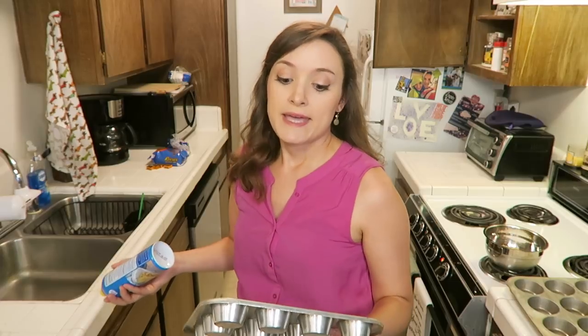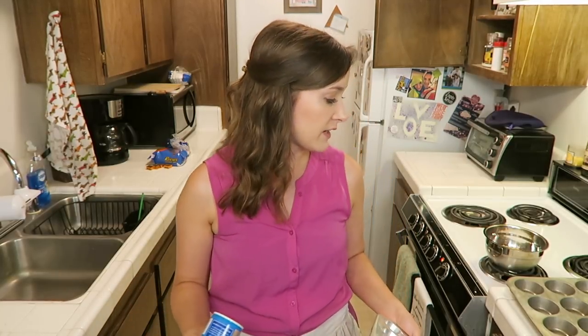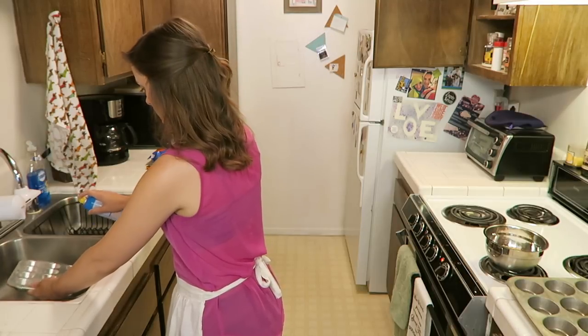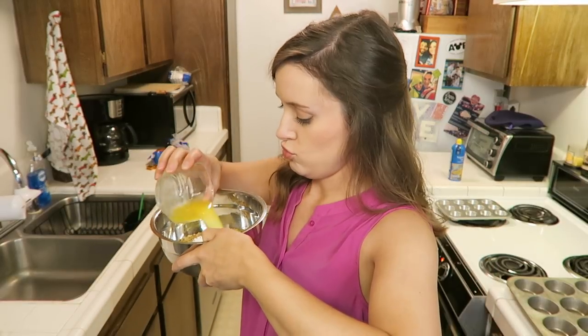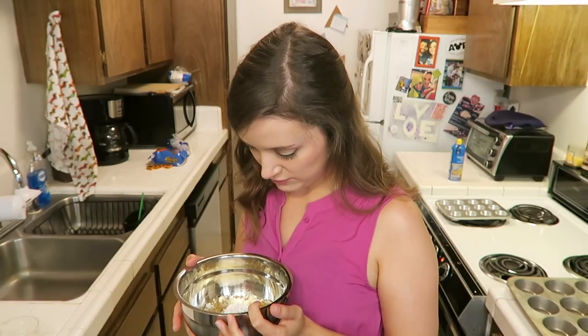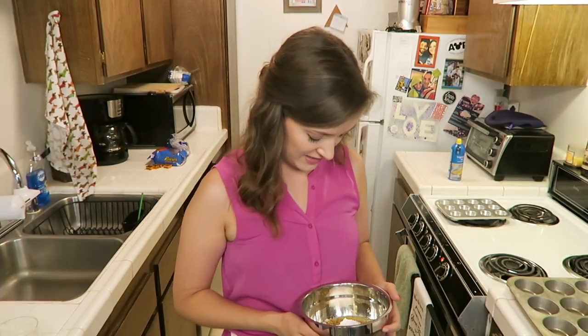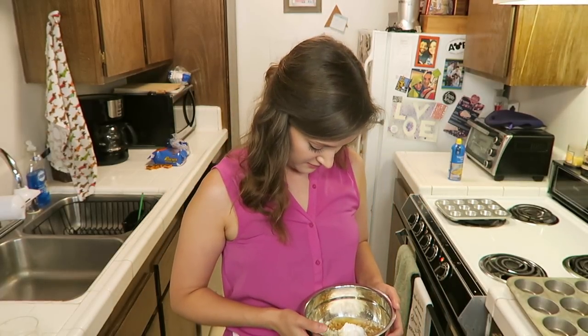The recipe I found makes 24 mini cups. I only have one pan of 12, so I'll see how much I have left over and then use the rest to make big cups. Here comes the butter — oh no! I think there were ants in the powdered sugar. Yep, there goes that. Start over with all of the ingredients. We're gonna have to. We're not gonna eat it with ants.